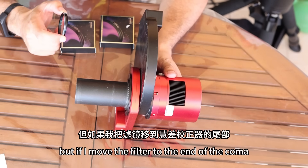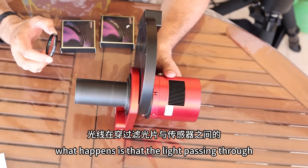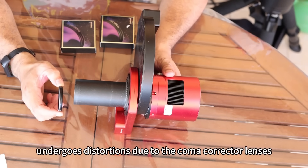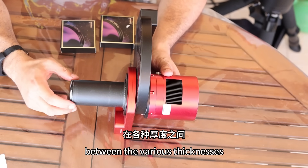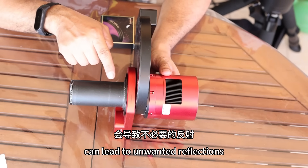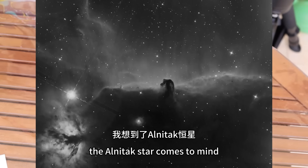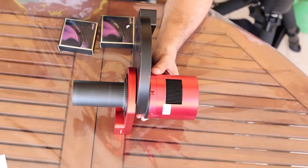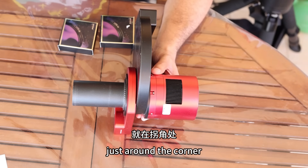But if I move the filter to the end of the coma corrector where there is a thread to screw the filters, what happens is that the light passing through the optical train between the filter and the sensor undergoes distortions due to the coma corrector lenses. The light drop that we encounter between the various thicknesses we have inserted can lead to unwanted reflections, especially on very particular stars. The Alnitak star comes to mind, which is one of the brightest and most annoying, and it's one of those where strange reflections are always just around the corner.